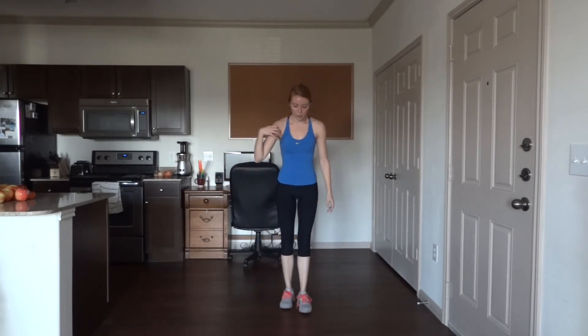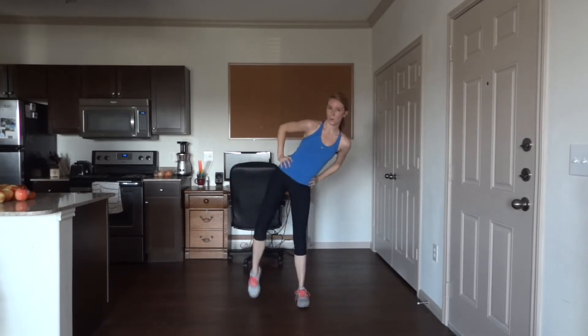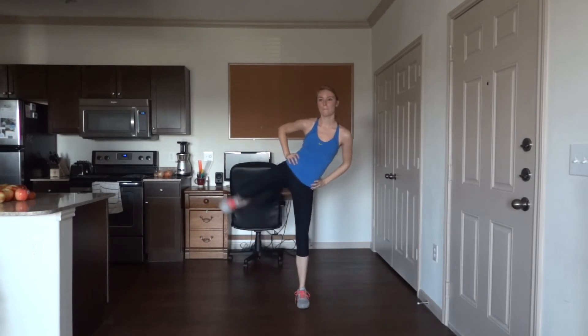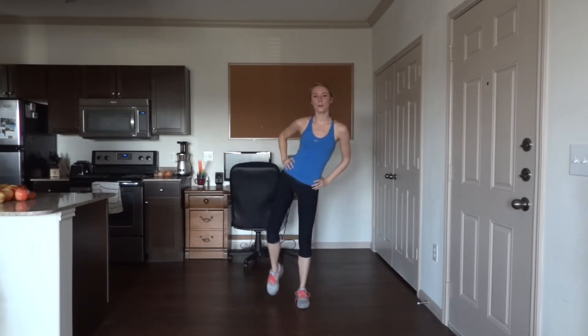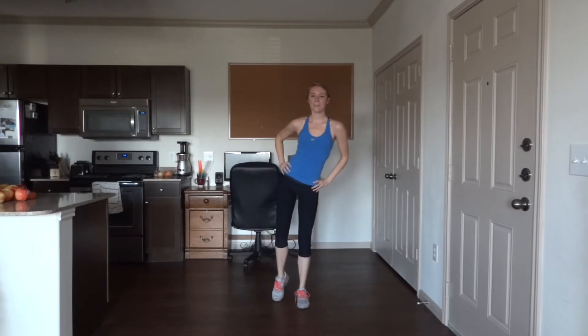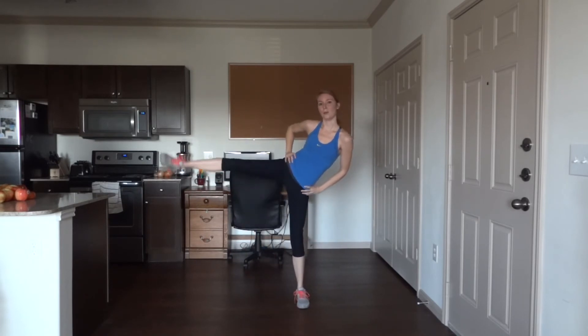Nice job guys — other leg. 10 more. 10 more. Five more to go. Five more. Last one.